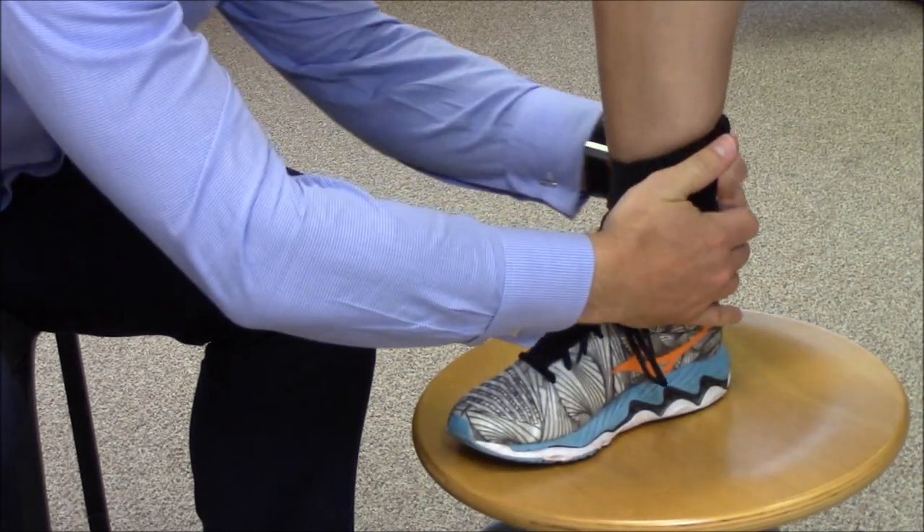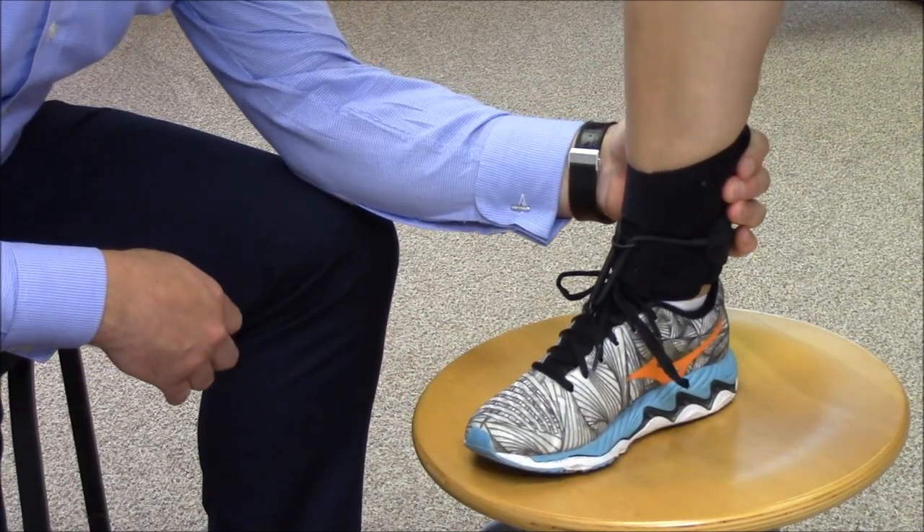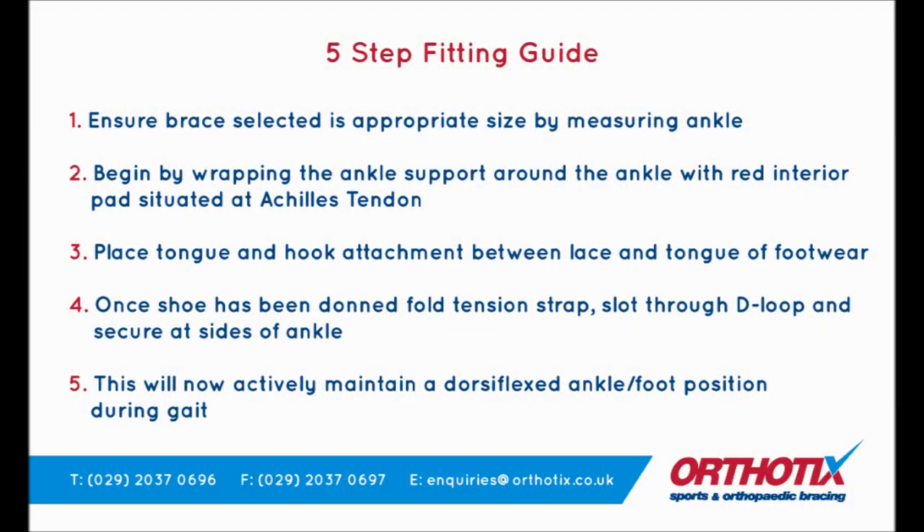Once you are confident that all fastenings are secure, check that the foot is held at plantar grade and that the user is comfortable.